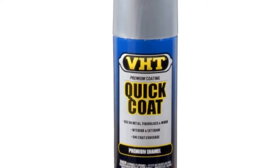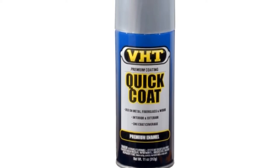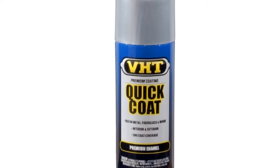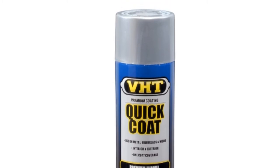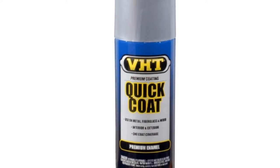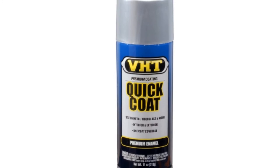It holds up in cold temperatures and in inclement weather. The product goes on smoothly and doesn't leave drip marks behind. It's also easy to apply as long as you follow the directions. The paint may not be as glossy as you expect, and the color may not be exactly as advertised. Also, the spray tip may be hard to press or the nozzle may fail completely. For best results, it should be used with a primer and a clear coat.